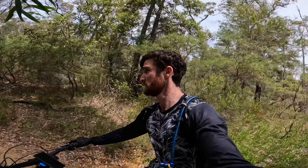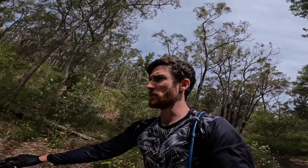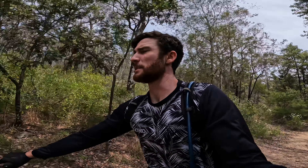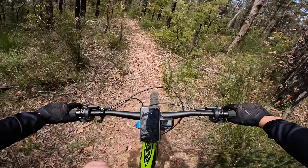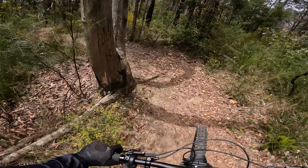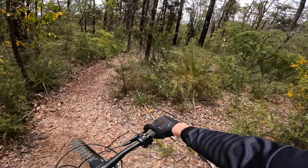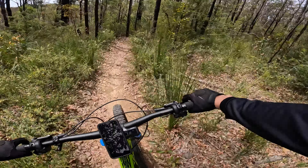Alrighty everyone, so I'm just here at Knapsack Reserve today and I'm not really going to waste time. I'm going to go straight to the best trail here and that's Stringline, and then after that I'm going to try and hit the Tunnel Run, and then probably just explore around down the bottom of Stringline. I don't know where I'm going at this point but Stringline — it's also called Knapsack Downhill.